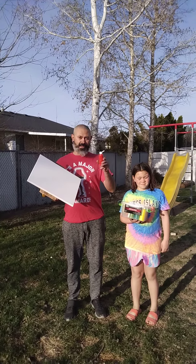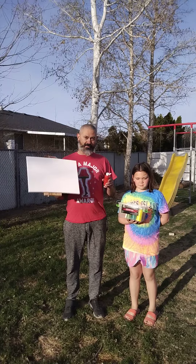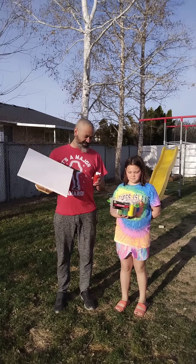We're ready to go? First time trying the spin art. We're going to see how it works, huh?